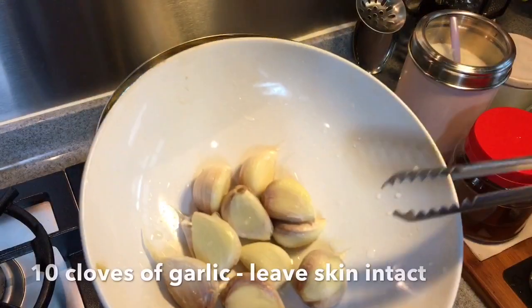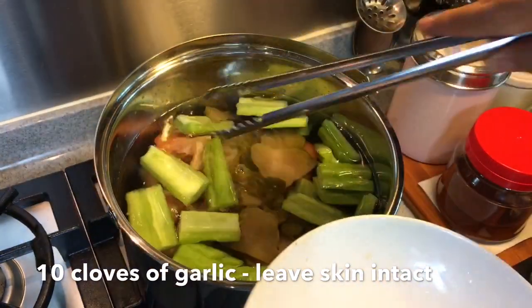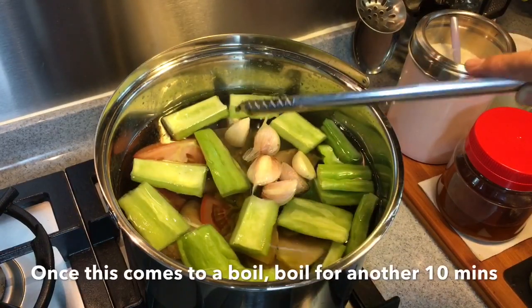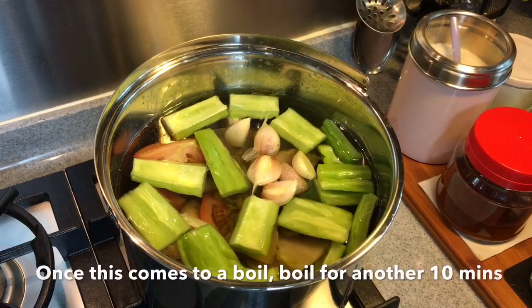Lastly, add in 10 cloves of garlic, skin on, but make sure you wash them. Once this has come to a boil, boil for another 10 minutes and then put it into the thermal pot.